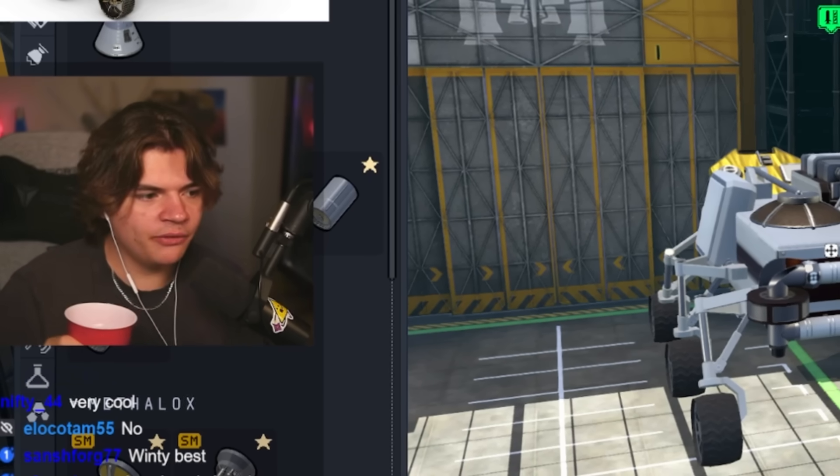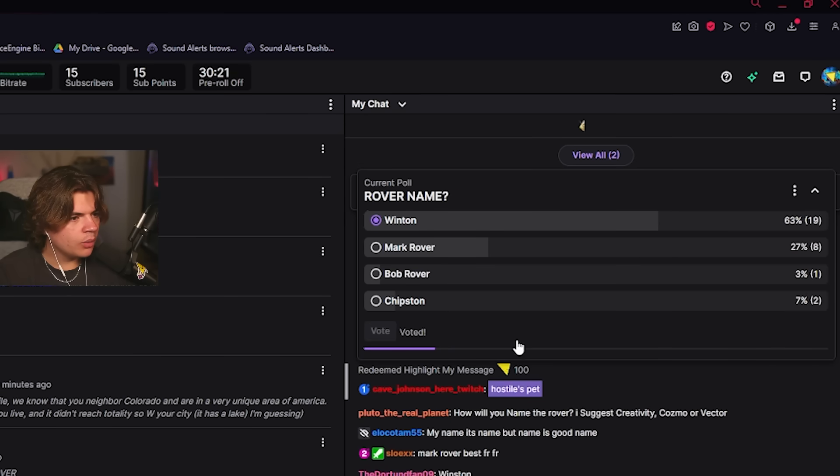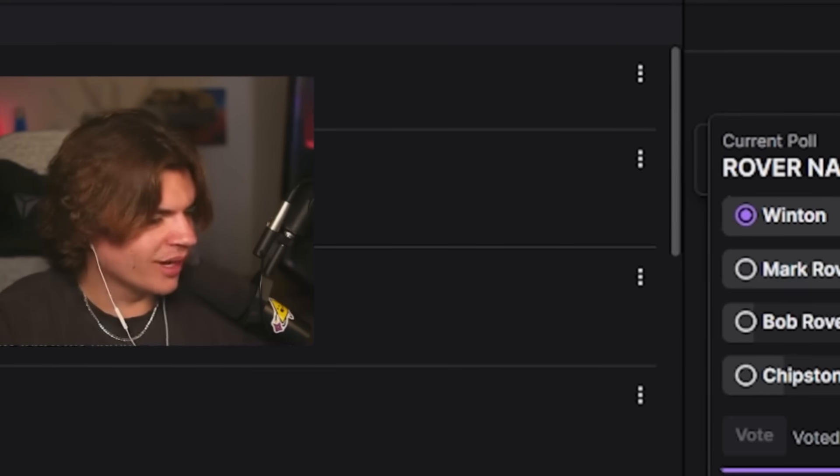Okay let's name it and then we'll figure out how to get this to Mars. Winton is winning — I will vote for Winton also. We'll call it — we're naming the rover Winton.